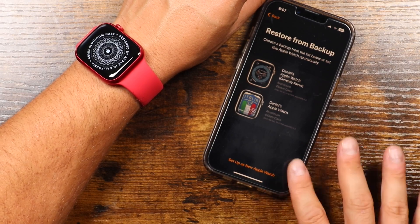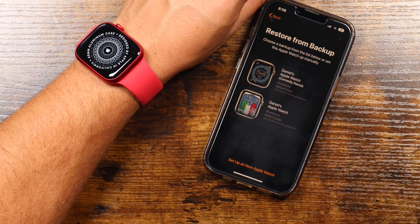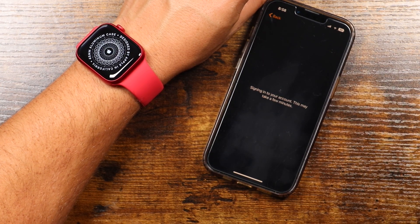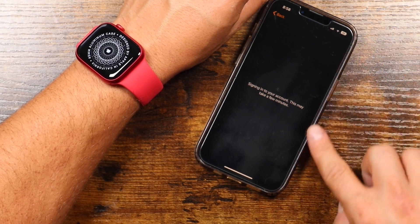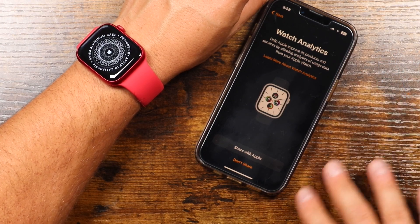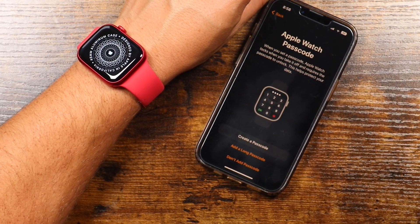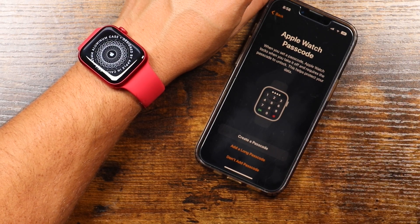It'll ask you some of the questions you'll see in the manual setup anyway, but let's set this up as a brand new watch. So we'll tap that — you'll see it was spinning. We'll agree to the terms. It's going to sign into my account using the Apple ID that you had set up on the phone. So if you don't have your Apple ID set up, you will need to do that first on the iPhone. Now it's going to ask if you want to share analytics with Apple.